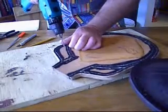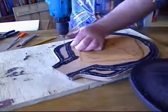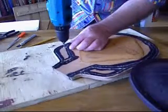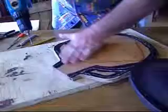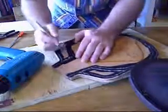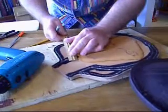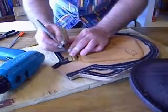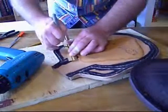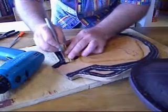Then we're going to let it curve down to here. Then you can carefully begin cutting. This is going to be a straight line, and with this one, I'm going to curve it a little bit.